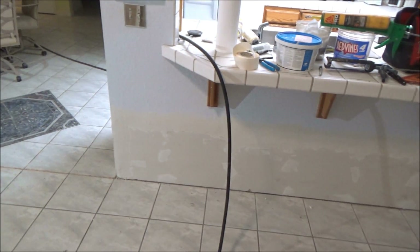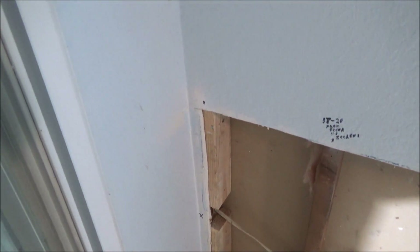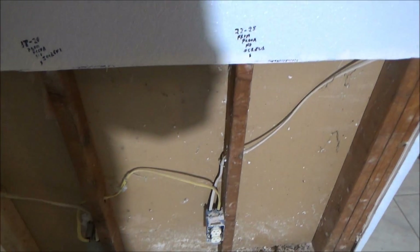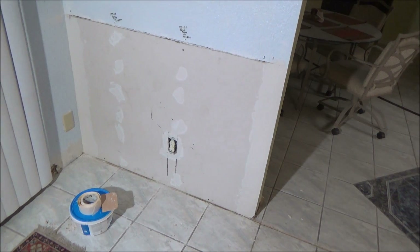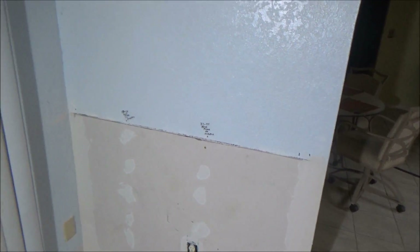I got the sheetrock back on that wall. In this corner I put two 2x4s so I can screw into them. And I wrote on the wall where the wires are so I don't accidentally screw into them. I got this wall sheetrocked, but I ran out of mud so I can't do the top yet.